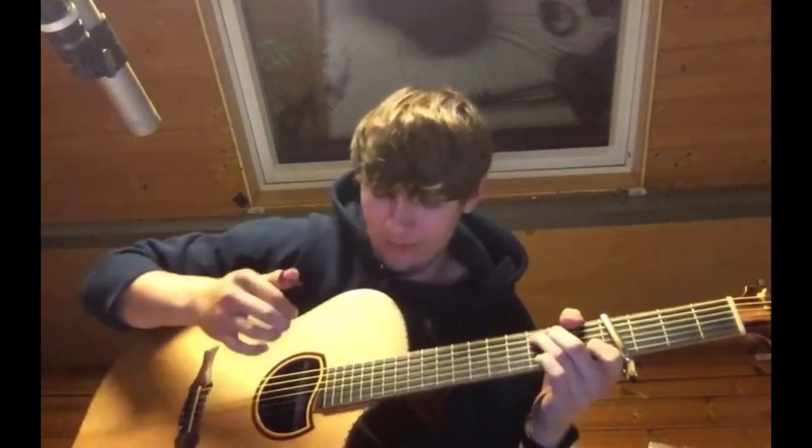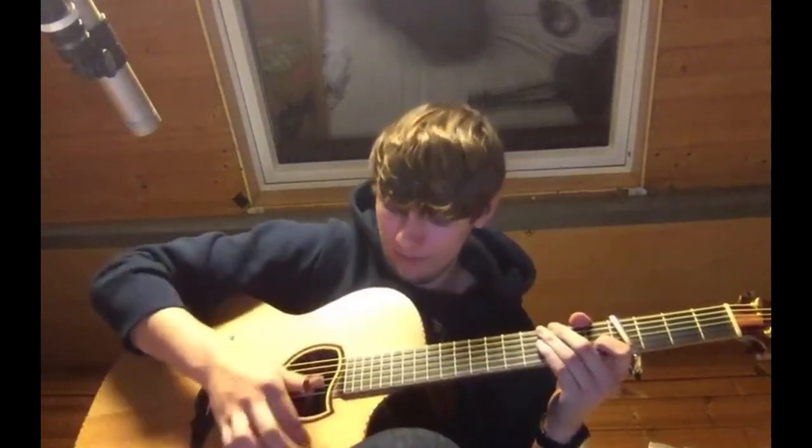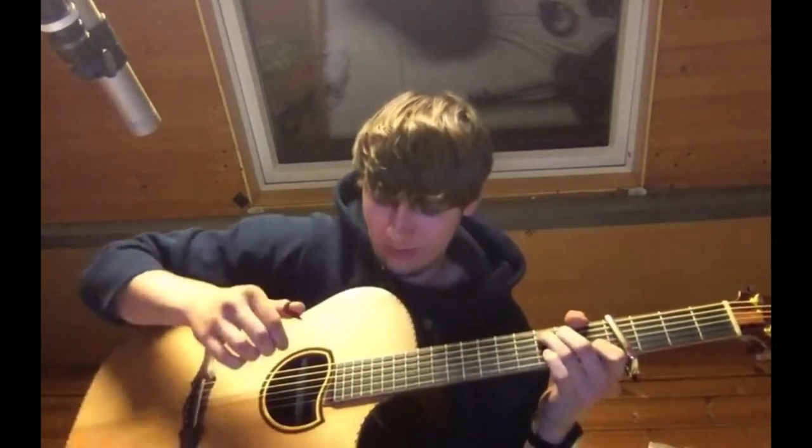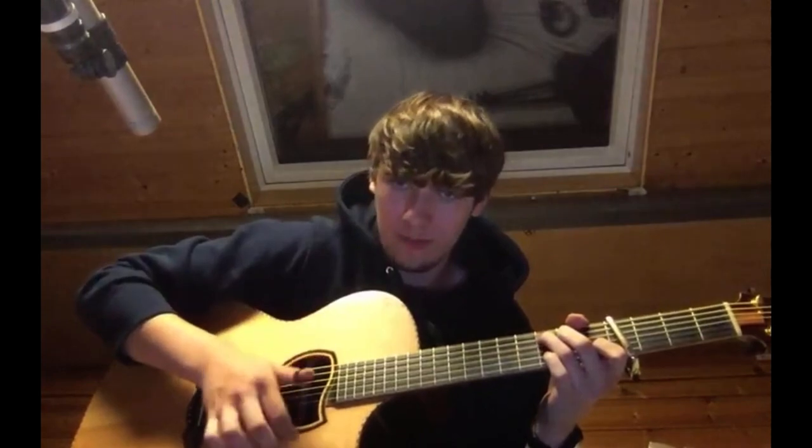So, when I do this strum here, you want to see — I actually hit the inside of my guitar. So that's the first percussion thing. You can do, like, three fingers at the same time, do a strum, and then hit all three of them.